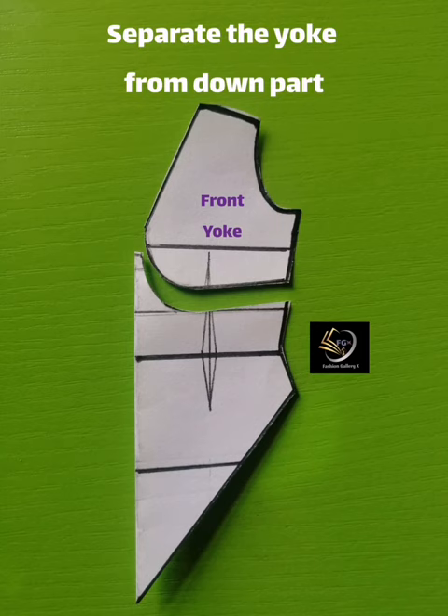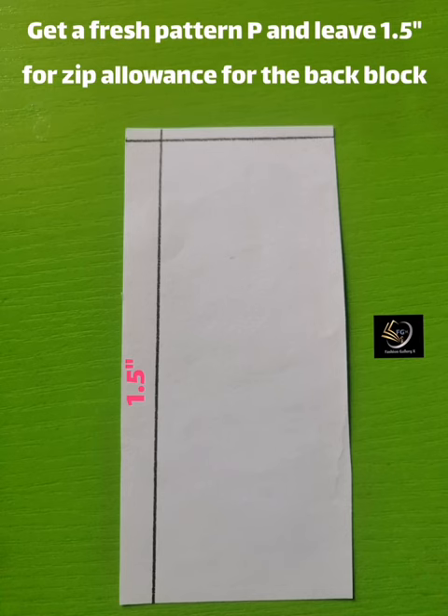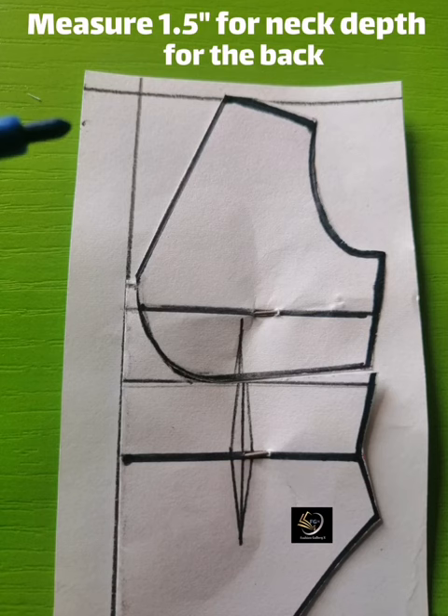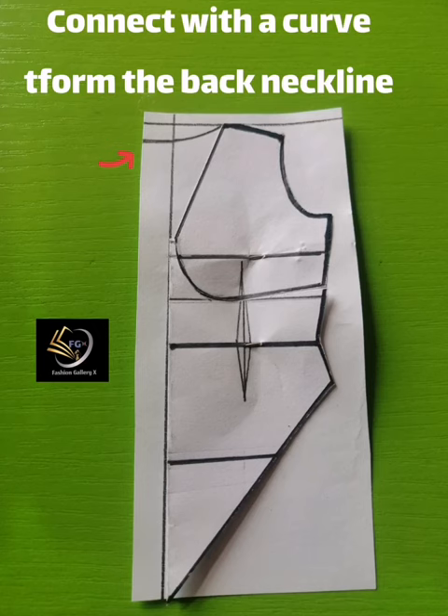Get a fresh pattern paper and leave 1.5 inches for zip allowance for the back block. This pattern paper represents the back block — the 1.5 inches is for the zipper allowance. Place the front block to trace out the back block, which helps get things done faster. To get the neckline for the back, measure 1.5 inches — the back neckline will be a little higher than the front. Connect it with a curve to form the back neckline.